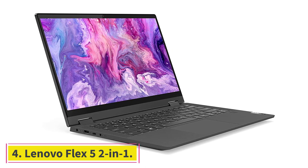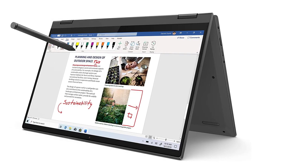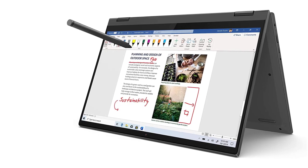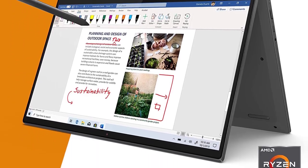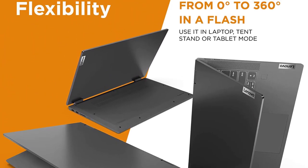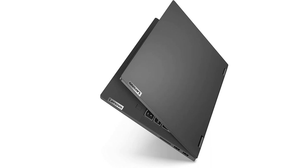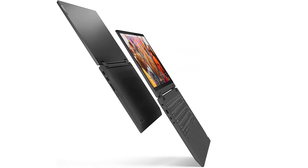At number 4: the Lenovo Flex 5 2-in-1. This laptop is perfect for a beginning digital artist who may not be able to splurge on the highest grade of professional processing. The processor and RAM capacity are ample enough to tackle any art a beginner may try to create. The price on this one is hard to beat compared to some others on the list that creep up into the thousands. The Lenovo Flex 5 comes with two USB ports and weighs a little over 5 pounds — not the lightest, but not heavy either.